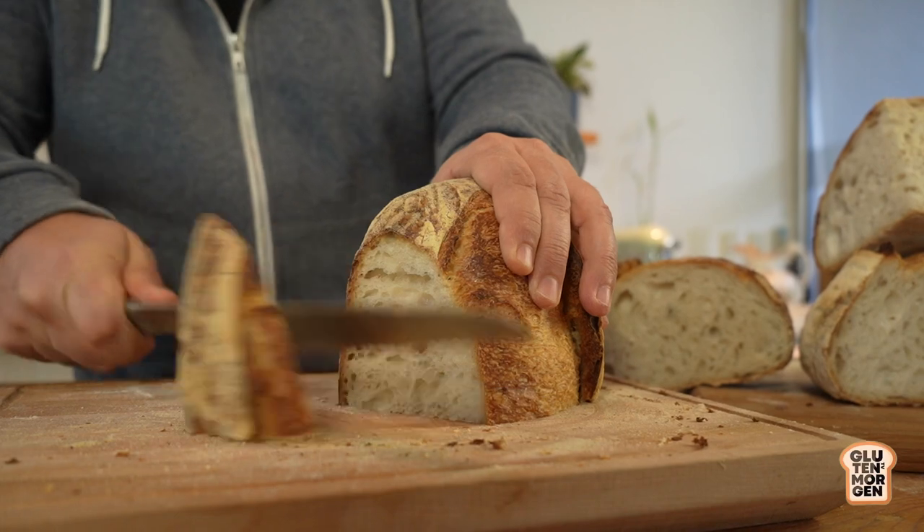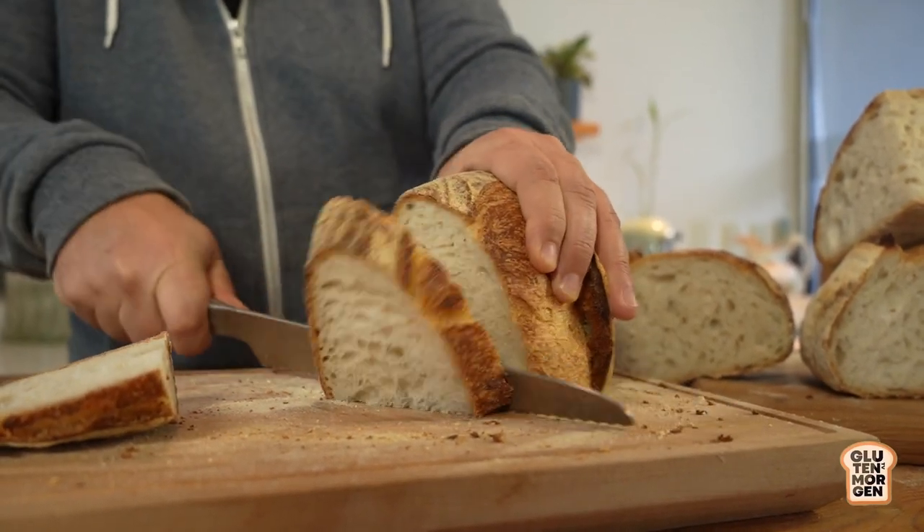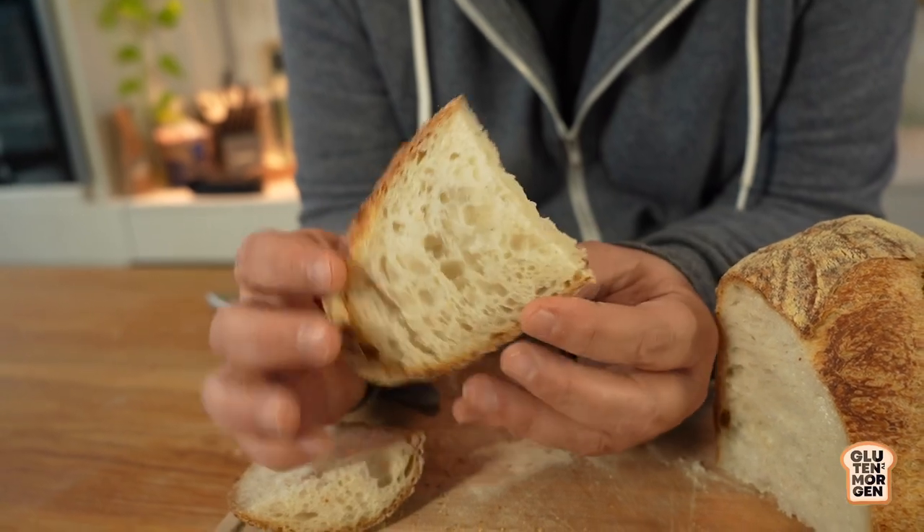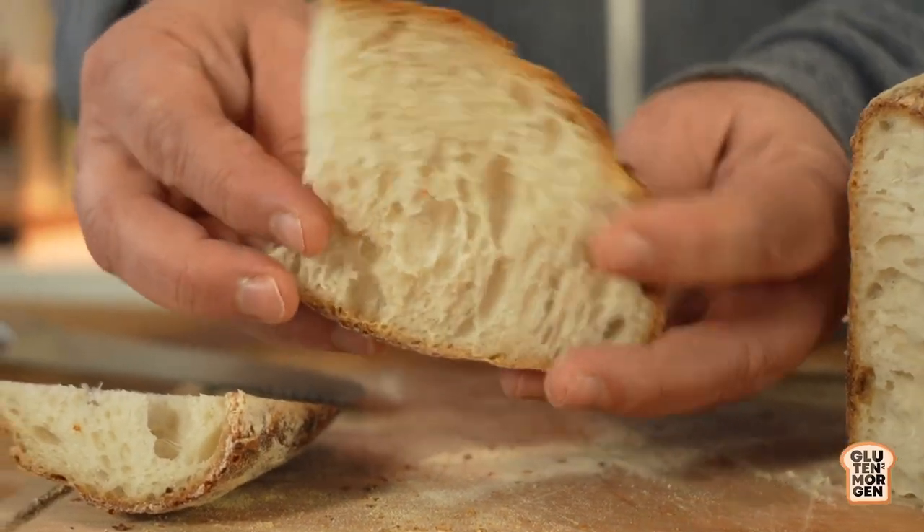Now the 48-hour cold fermentation bread. The crumb is so moist and tender - very fluffy. The crust is also thin, which I love. As for the taste, there is more acidity than the 24-hour, as I expected. It's not too acid since I use a low-acid sourdough starter. If you're a fan of a more acidic, French-style bread, this could be your kind of bread. The crumb is creamy, soft, and tender with just a little bit of acidity.